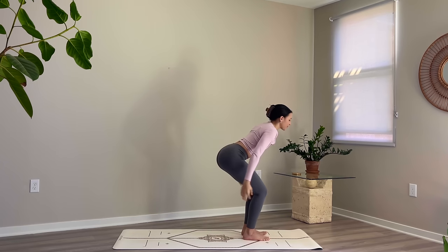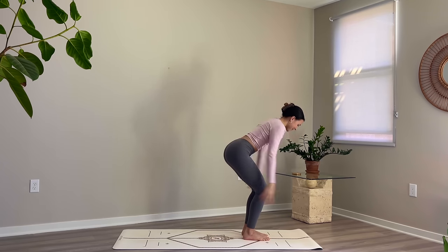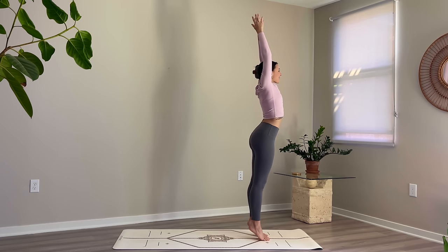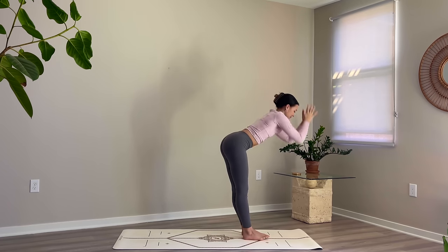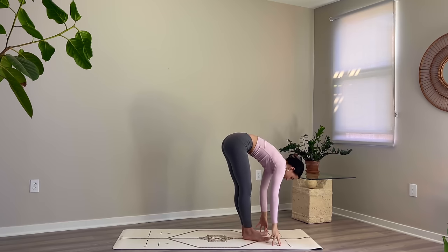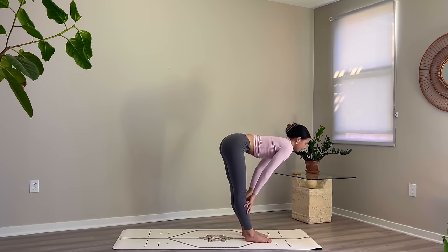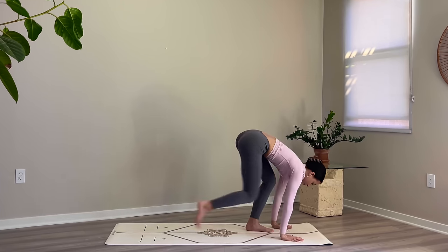Once more, inhale high on the toes, find your balance, and then exhale forward fold, ride the breath all the way down. Inhale, halfway lift, find a flat back, lift your gaze. Exhale, bring hands to the ground and step back into downward facing dog.